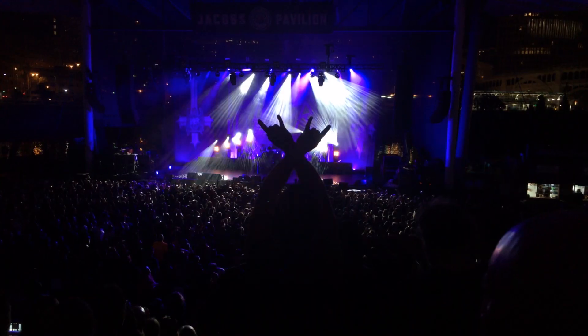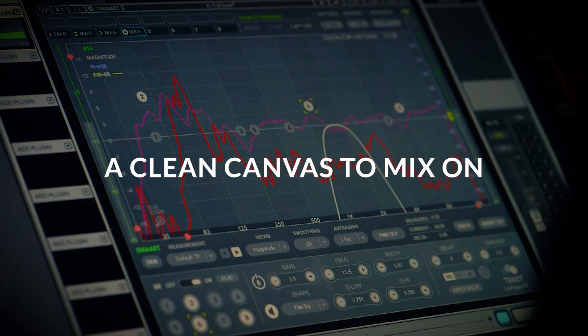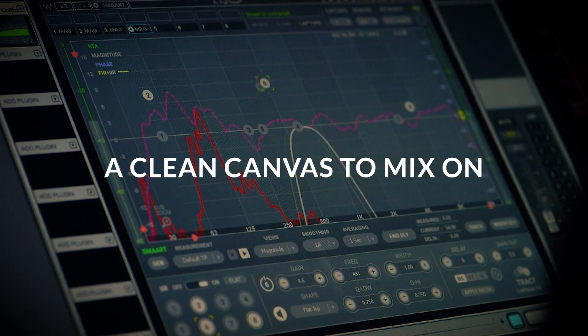Since every sound system behaves differently from venue to venue, before we start mixing, first we need to tune our PA. Because we want a clean canvas, a reliable and transparent foundation for us to mix on.